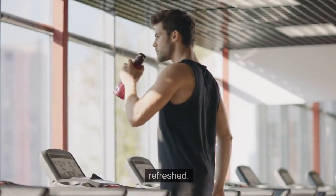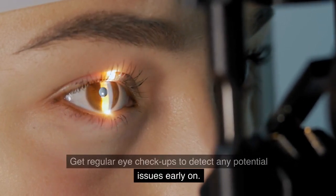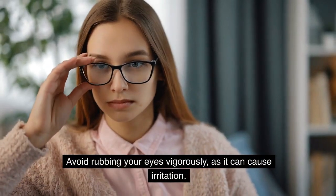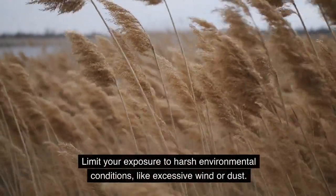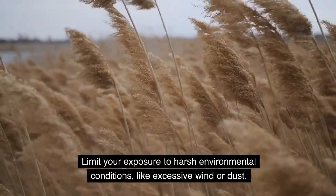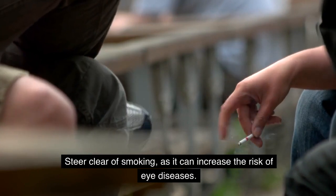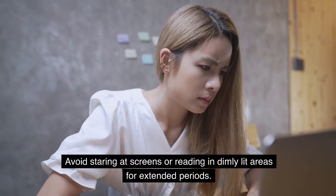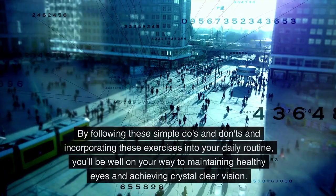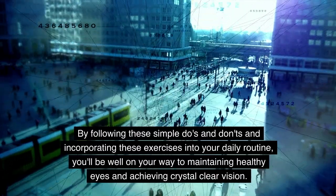Stay hydrated to keep your eyes lubricated and refreshed, and get regular eye checkups to detect any potential issues early on. The don'ts: avoid rubbing your eyes vigorously as it can cause irritation; limit your exposure to harsh environmental conditions like excessive wind or dust; steer clear of smoking as it can increase the risk of eye diseases; and avoid staring at screens or reading in dimly lit areas for extended periods.